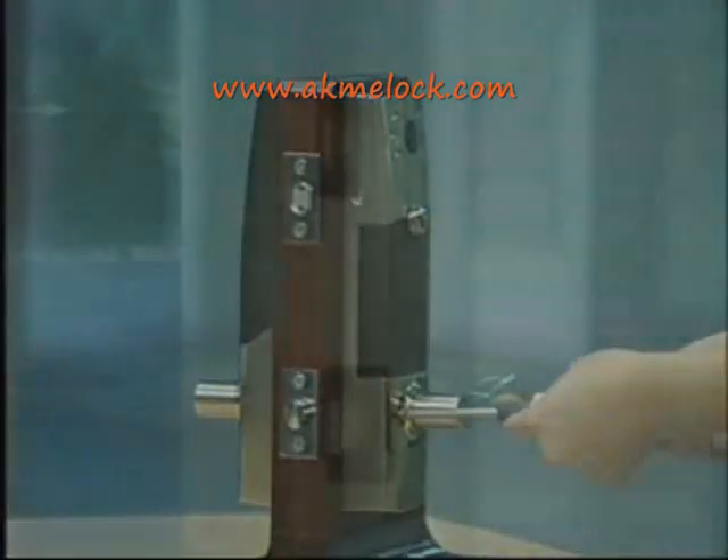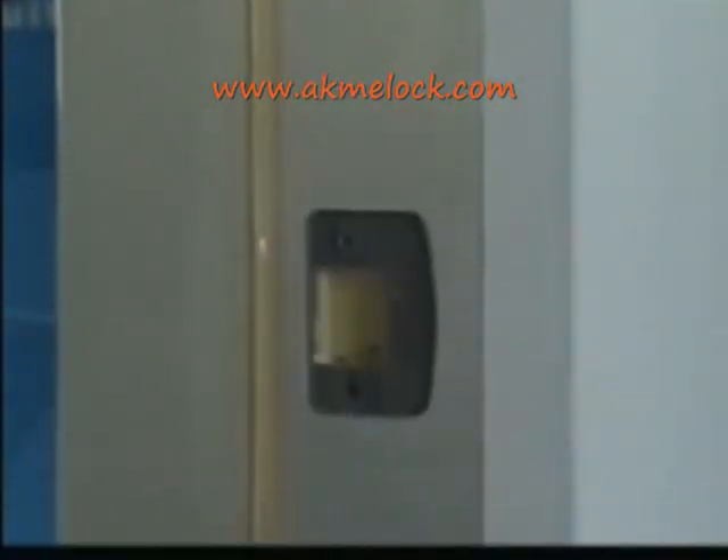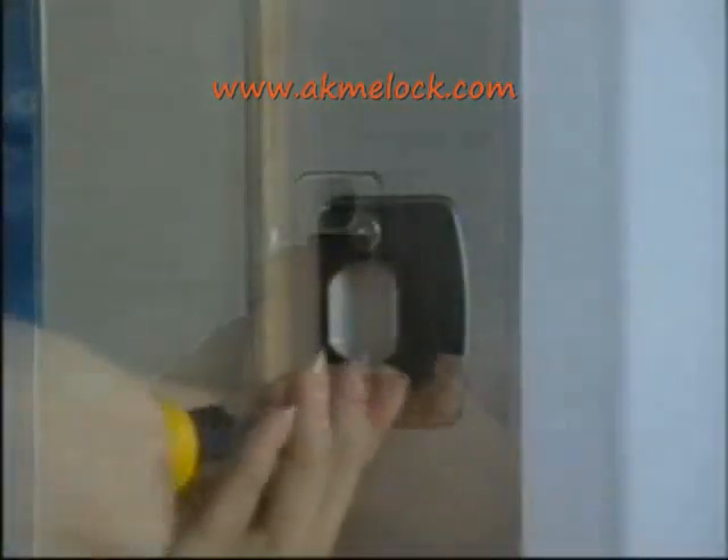Now let's install strikes and lining boxes. Close the door and determine the two centers of the two strikes according to the position of the deadbolt and latch. Take the two strike central points as centers on the door frame. Bore two square slots suitable for the deadbolt lining box and latch lining box. Match the two strikes inner holes directly to the two square slots. Draw the two strike side lines and chisel two support nests at two millimeters in depth. Finally, install the lining boxes and strikes and fasten the screws.